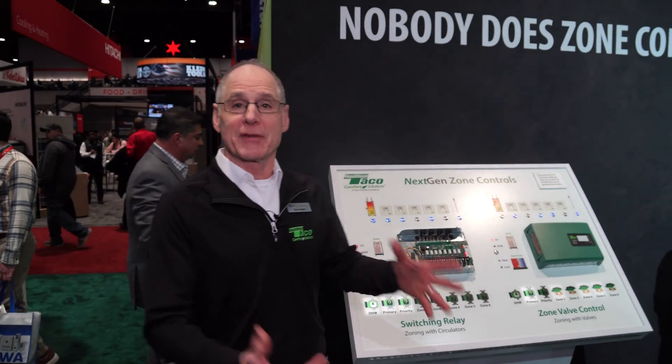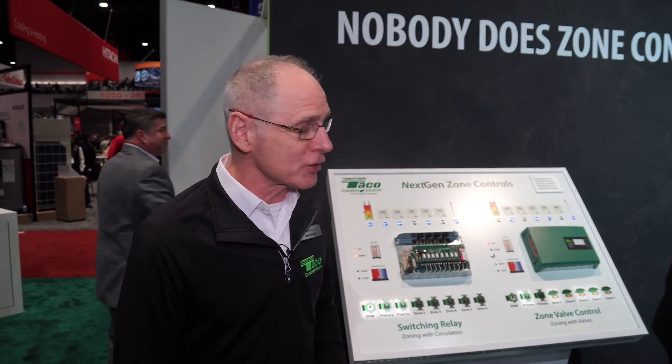Hi, I'm Dave Sweet. I work for Tayco, product manager of the zone controls, and I wanted to take this opportunity to show you some of the new features that we're displaying here at AHR 2024.